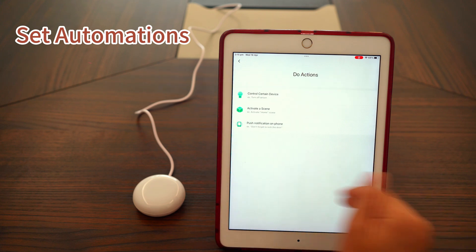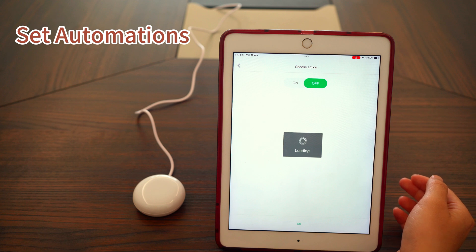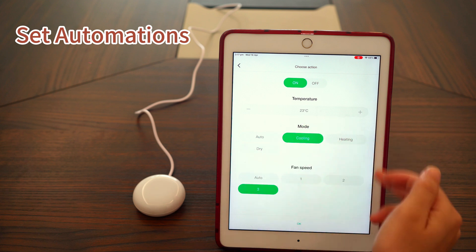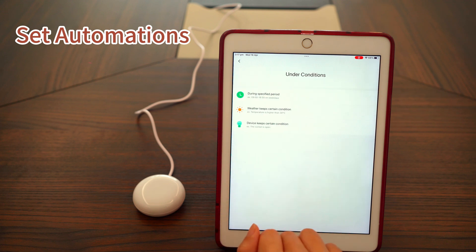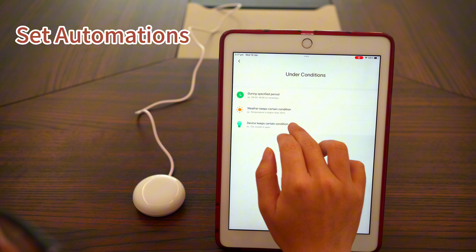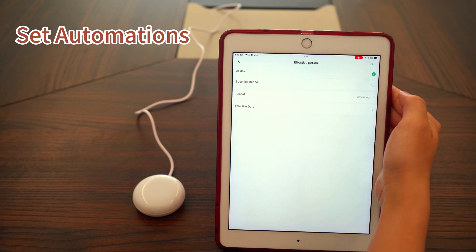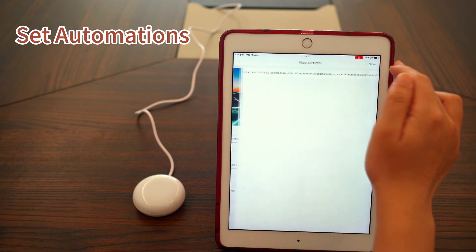Next, we set the action. We've already added an aircon from Emotion Pro, so now we can select it and set a target action. Then comes the condition. You can leave this blank if there's no specific condition required. For example, you could set the routine to run only on weekdays. Once everything is set, tap Save to complete.